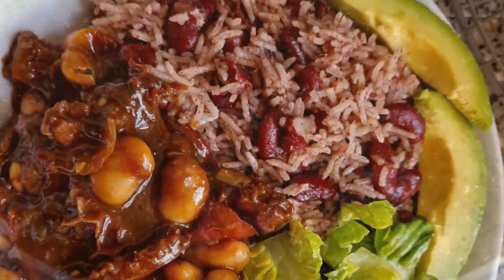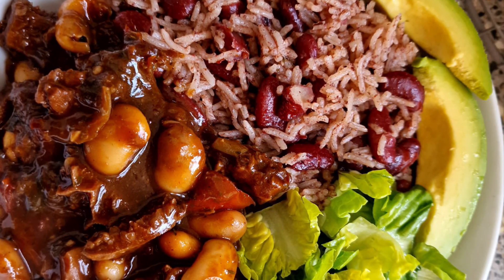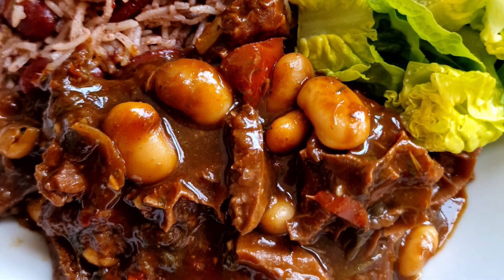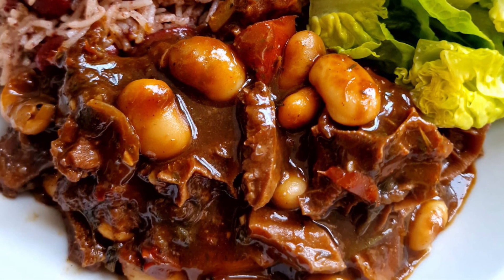We're going to have this with some rice and peas, but usually people have it with white rice — including ourselves. This was absolutely amazing. Thank you so much for watching, and we hope you enjoy our tripe and beans video. Until next time, goodbye!